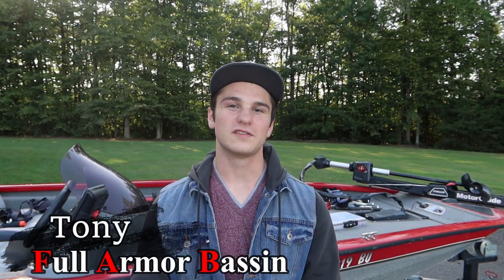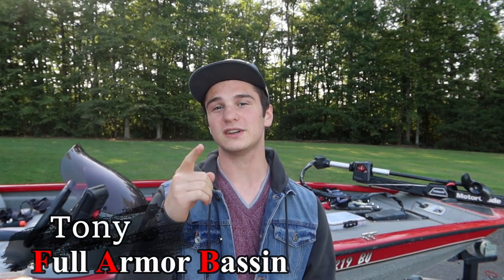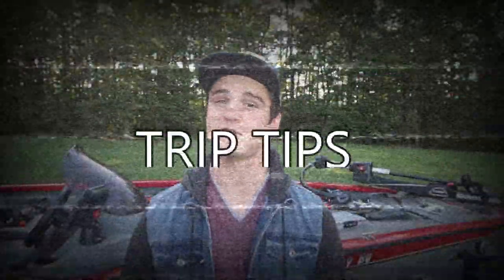What is going on everybody, welcome back to the channel. If you have not already, go crush that like button, and if you're new to the channel make sure you hit that subscribe button and turn on your post notifications so you'll get notified every time we drop a new video — which is now twice a week. We are now uploading every Wednesday.